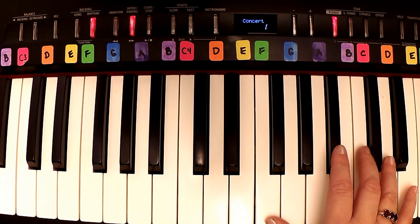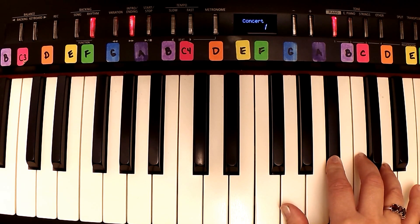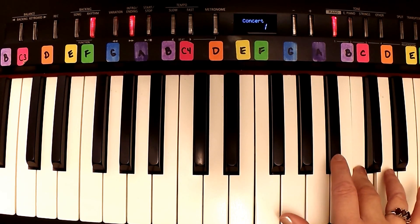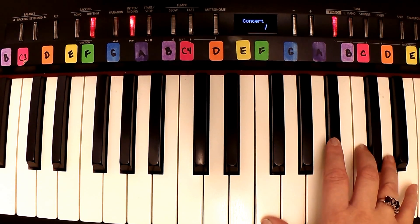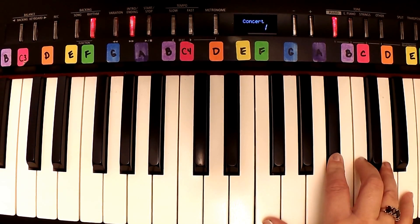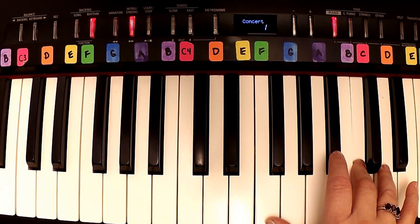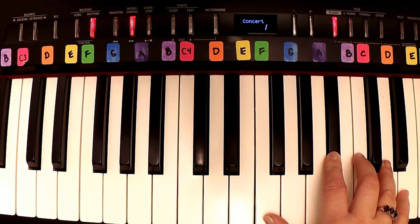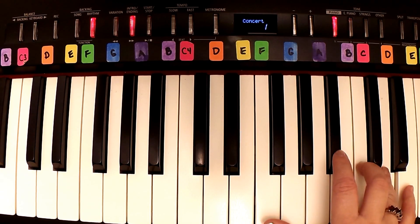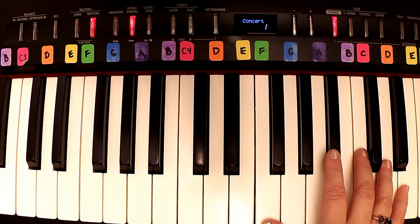Put that together. You're going to do it again, and then you'll do it a third time. All right, so let's do that together — here we go, one and two, ready, go.